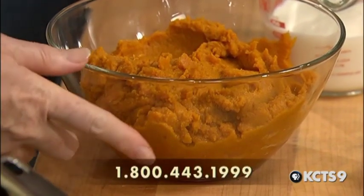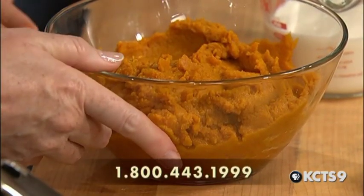So where did this recipe come from, Ann? Well, this is a recipe that I adapted after eating at Tom Douglas' Palace Kitchen. I had a nice plate of pumpkin and sage raviolis and it was just so good. I went home and tried to figure out a way that I could make it myself.